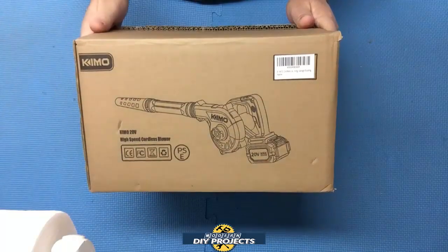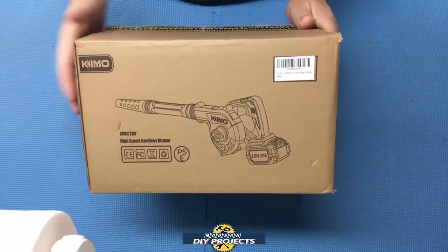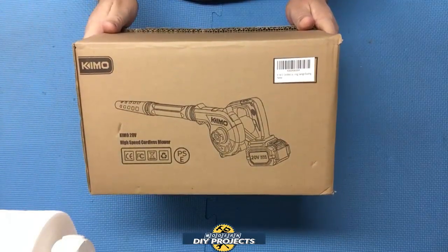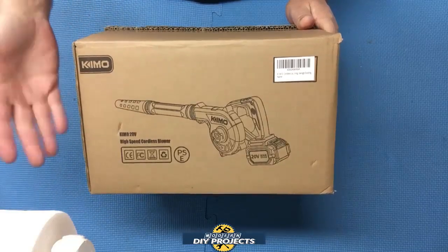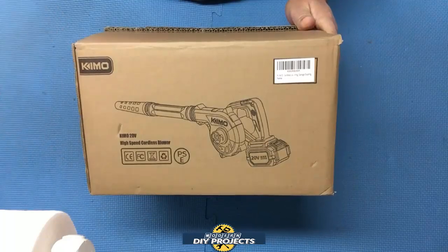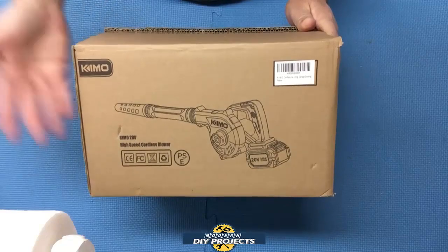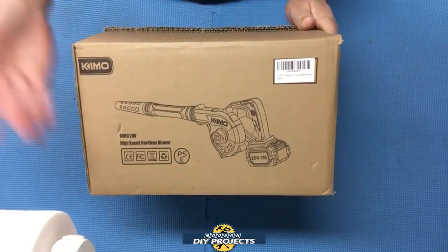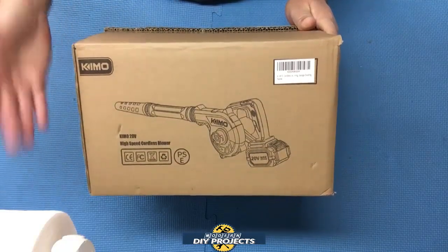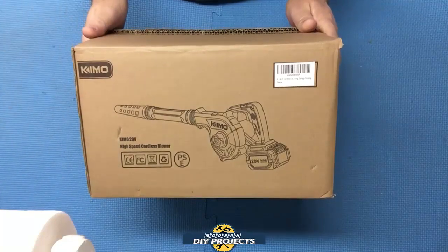Hello everyone and welcome. Today we'll be looking at the Chemo cordless vacuum blower. I got this blower for cleaning my shop, since I'm always making a mess in here, and also for cleaning the inside of my cars. Normally when I make a mess in my shop I use a big bulky electric plug-in blower or a plug-in shop vac — both have the problem of size and dragging the cord around. They're rather inconvenient, and I got tired of the hassle, so this little fellow is supposed to be a convenient alternative.